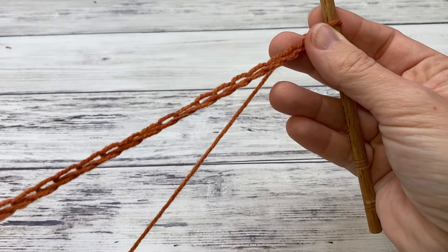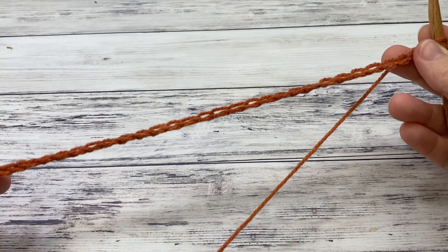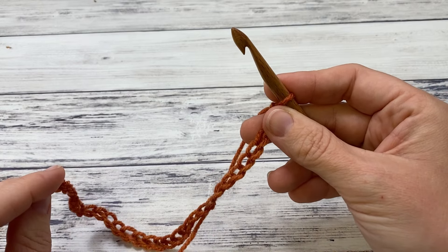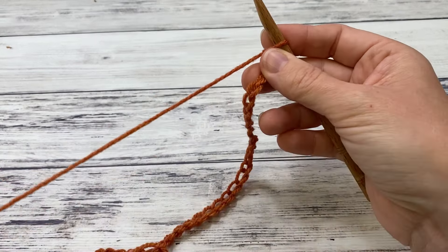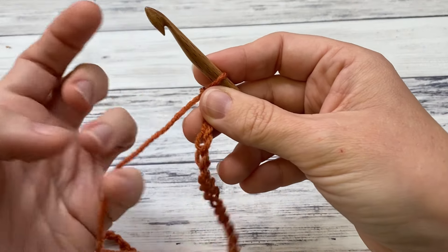Work a starting chain in any multiple of three. For this, I'm just doing 30, but for the blanket that I made, I did 114. So it depends on how big you want your blanket, but if you want it the same size as the blanket in the pictures, then 114.